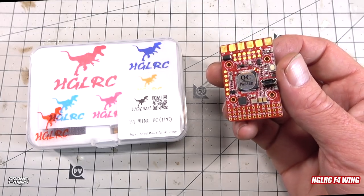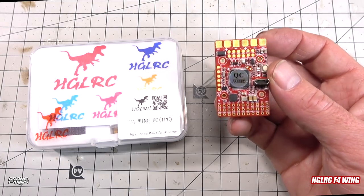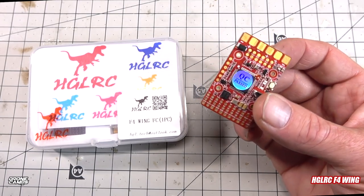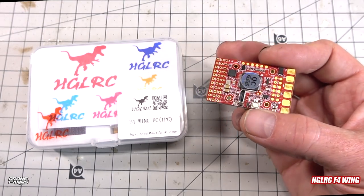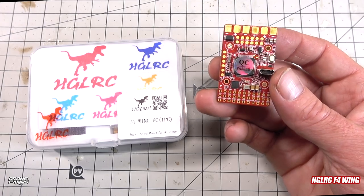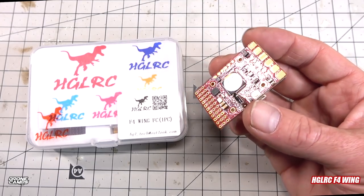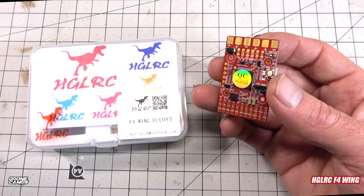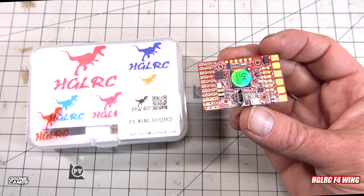This is probably the easiest way to get into fixed wing. It's not super hard to solder if you've ever done a 5-inch race quad or a 20x20 micro stack. The cool thing about this controller is it also supports dual motors, so those of us who want to do twin brushless motor setups on a fixed-wing fuselage can use this.